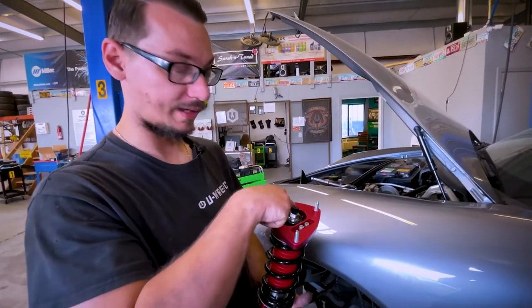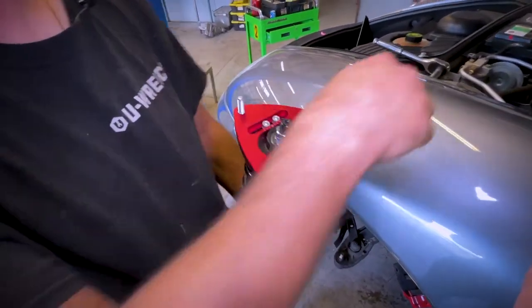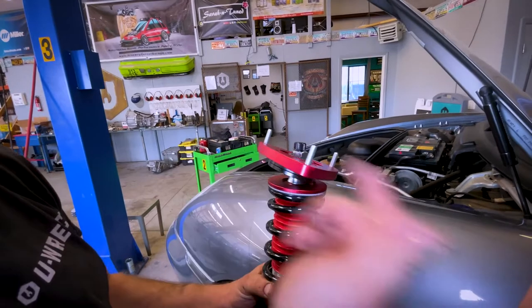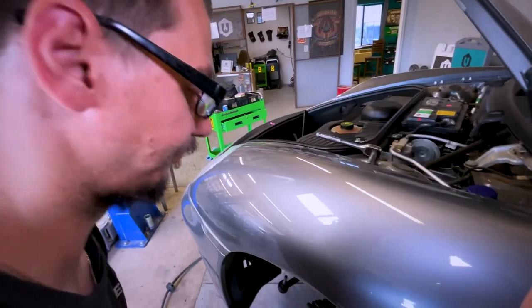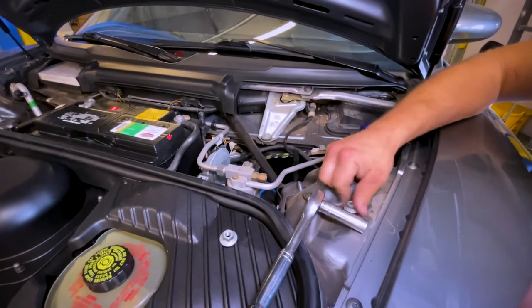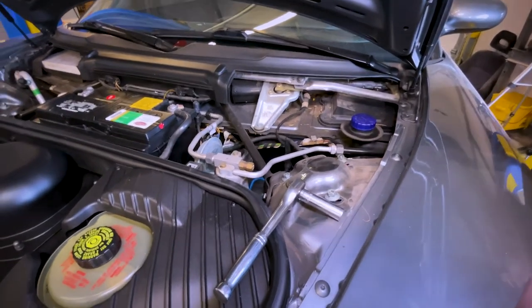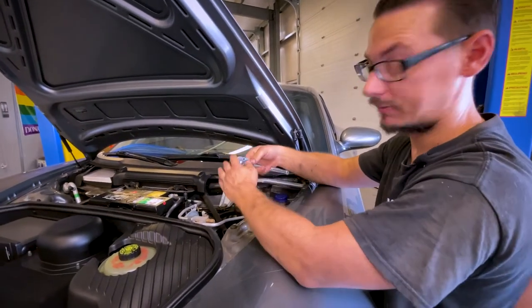When putting in struts that have an adjustable camber plate on top, you want to make sure this is actually moving in the direction you need, because these three slots are all the same. So if you put it in the wrong way, it's now a caster adjustment instead of a camber adjustment. This is how this one goes in. As you can see, these are slotted — that's actually an OEM camber adjustment. But since he's getting an alignment and we don't have an alignment machine here, we're just going to get it close and the alignment place will set everything where it needs to be.